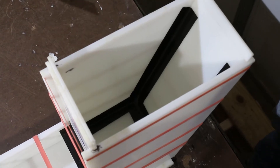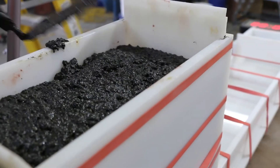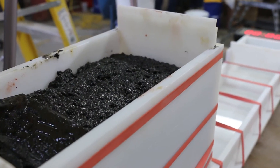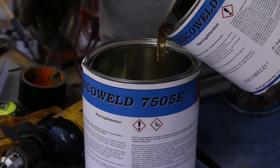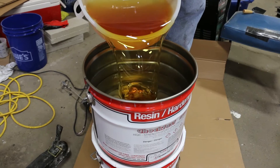The ASTM 1339 Grout Flow Box is used to test the flowability of chemical-resistant polymer machine grouts in a 2-inch pour thickness. We mixed samples of each of the most popular epoxy grouts on the market to test their flowability against one another.